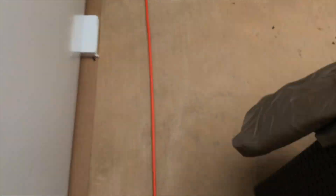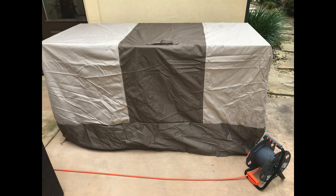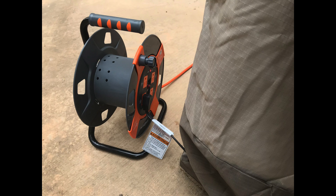Then we have a hundred foot or eighty foot extension cord. At the end of the extension cord is our extension cord reel where we have four outlets. One of the outlets is plugged into the chest freezer.